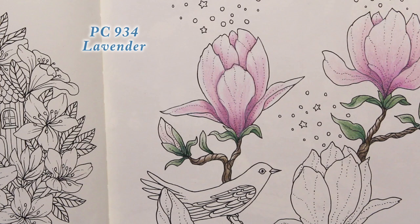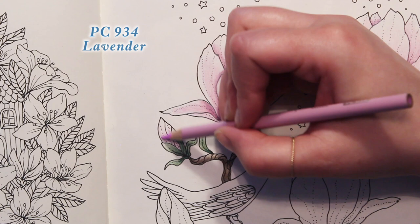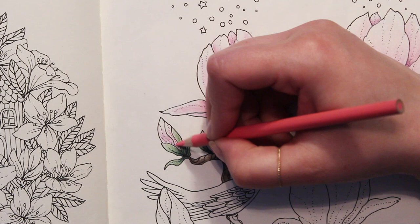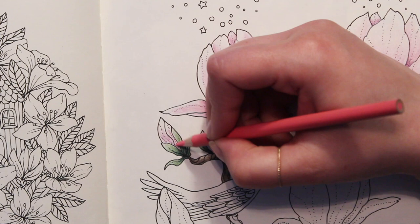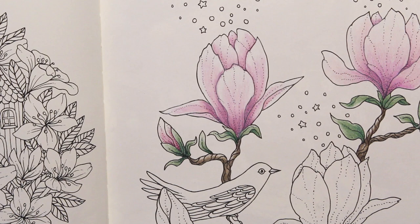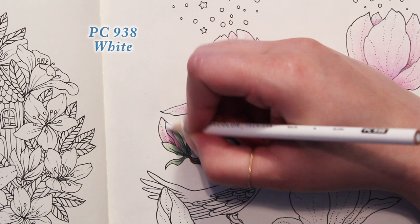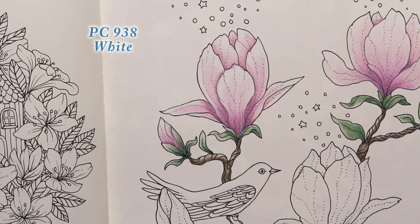Let's put a little bit of lavender on our little bud over here — a little lavender, a little pink, a little bit of Black Cherry down at the base, and then a little bit of white to blend it out. And that gives us our beautiful Chinese Magnolia. How pretty! This one is just really soft and pretty — I really like it.